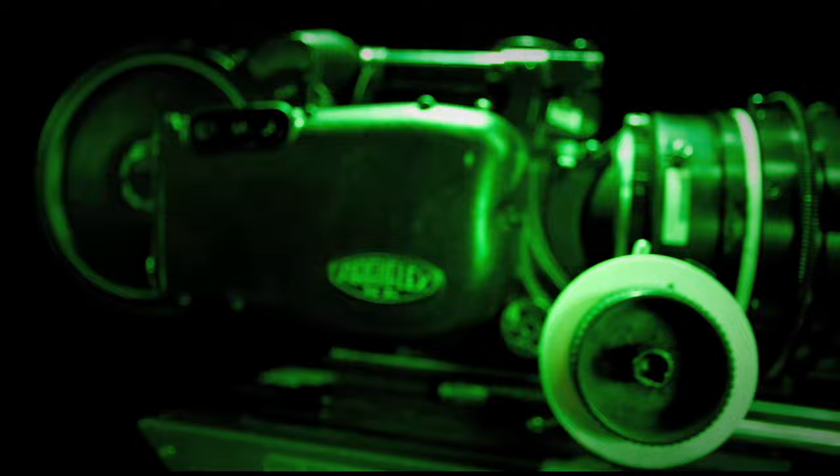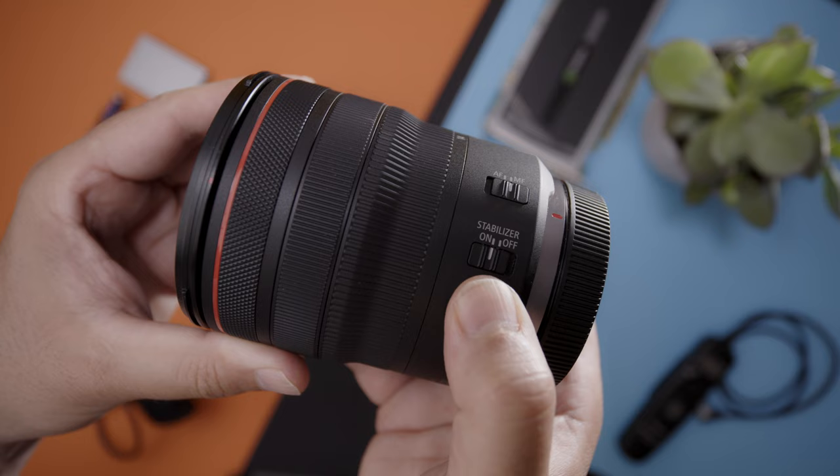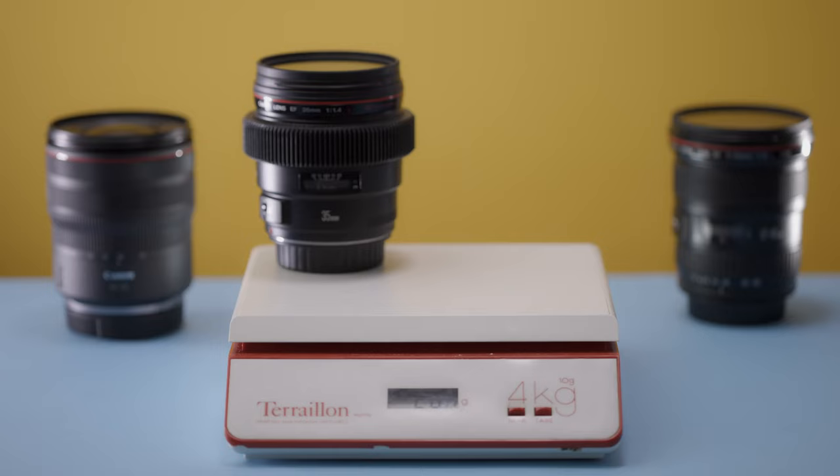Many moons ago I purchased these lenses — combined they cost more than the RF 14-35. While these two lenses both have faster apertures, neither has optical stabilization, a programmable control ring, or the resolving power of the newer RF glass. Combined they also weigh more than this RF 14-35, and that's before you buy another lens like a 24.